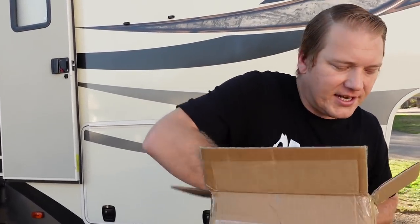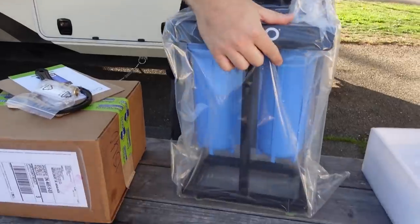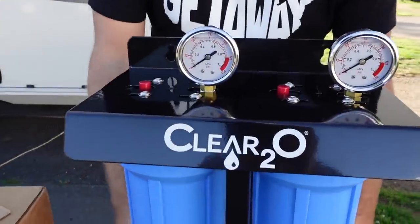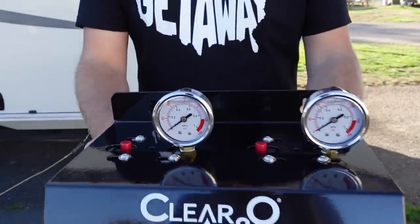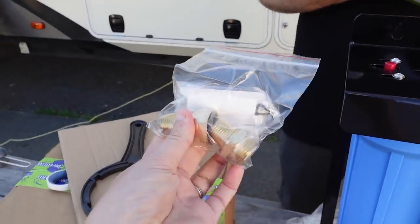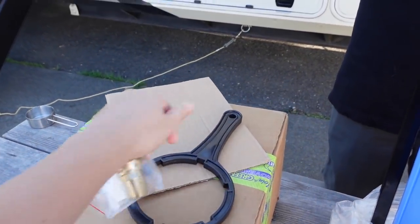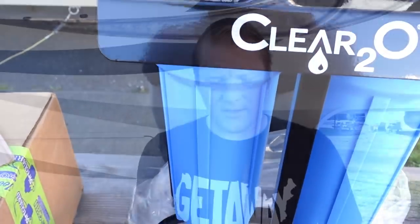They have all this nice packaging and a solid frame to mount on. There are some sort of indicator pieces — maybe for when pressure reaches a certain level. It also comes with attachments and a special wrench tool to help unscrew the canisters, since those can sometimes be a little tricky.